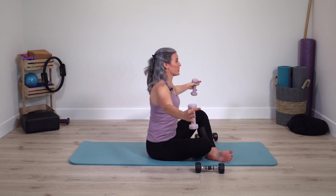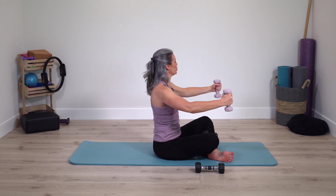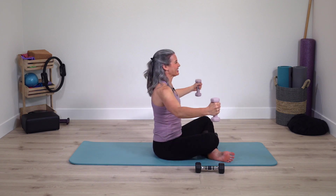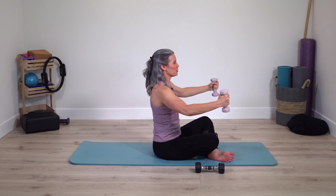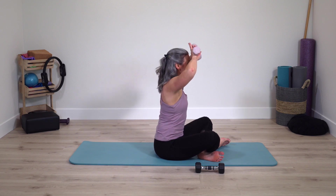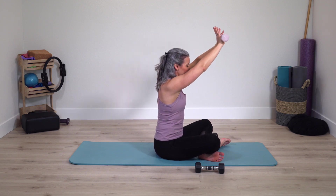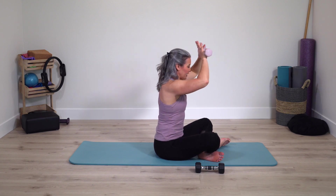Arms stay open. Cross the legs — criss-cross applesauce. Hug a big tree and close. We're two more exercises to go with the weights — just a three, two, and one. Keep the arms open, switch the cross of the legs, lean forward just slightly, and bring the hands right in front of the forehead. Lift your chest up, elbows wide. Reach arms to straighter and bend — we're almost there. Let's do two and one more time.